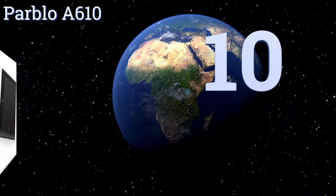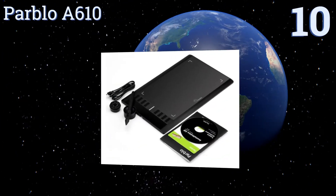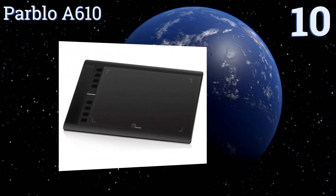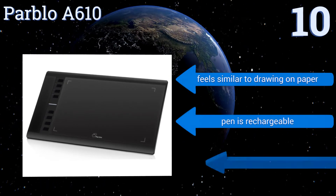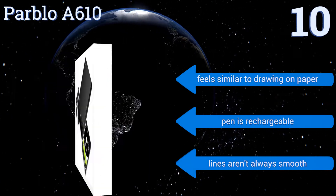Starting off our list at number 10, you'll appreciate the responsiveness of the Pablo A610. What sets it apart from many other low-priced options is the simple inclusion of a clever anti-fouling glove that covers the side of your palm, preventing screen smudges. It feels similar to drawing on paper and the pen is rechargeable, however the lines aren't always smooth.